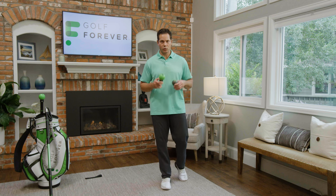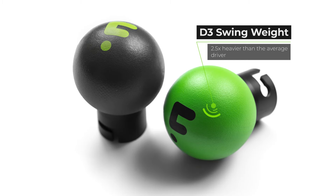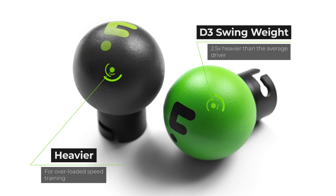There are two different ball weights while using the swing trainer. The green ball is going to mimic the dynamic feel of a driver with a D3 swing weight; however, when attached to the bar, it weighs about two and a half times the weight of a driver. The gray ball is heavier, designed for overloaded speed training.